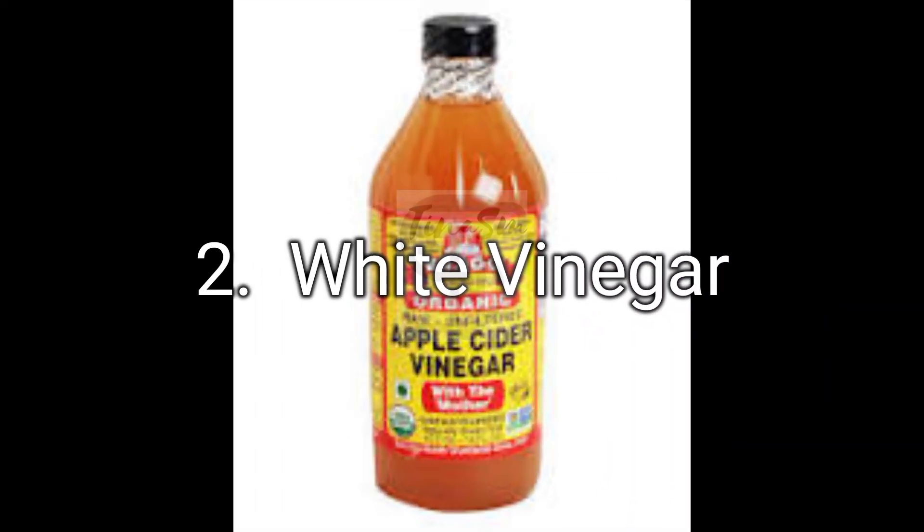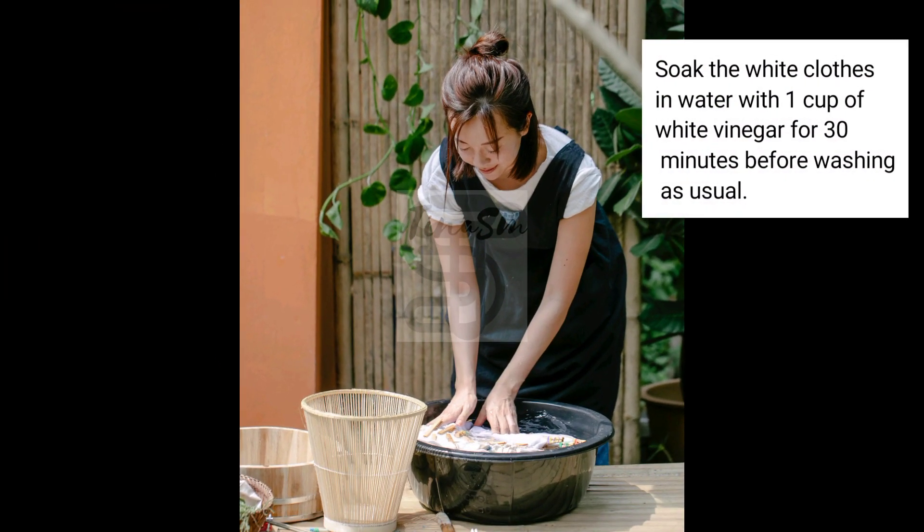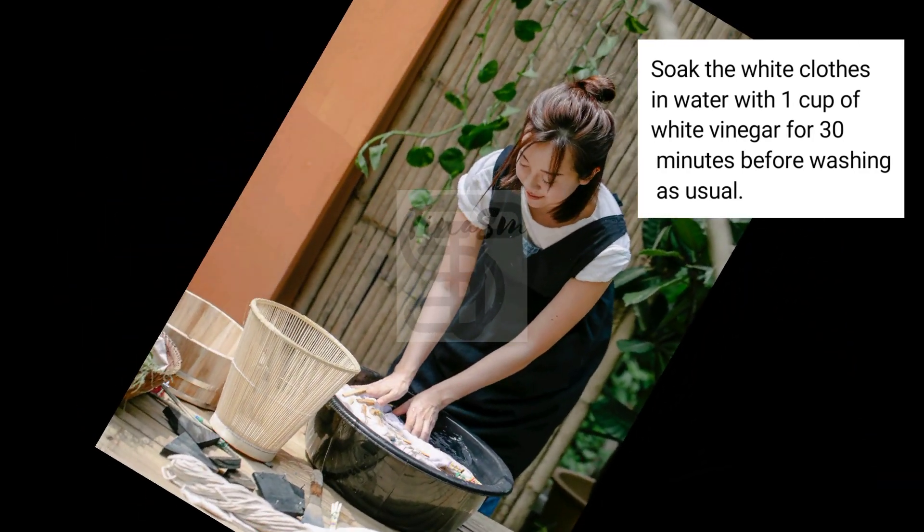2. White Vinegar. Soak the white clothes in water with 1 cup of white vinegar for 30 minutes before washing as usual.